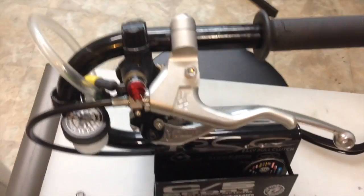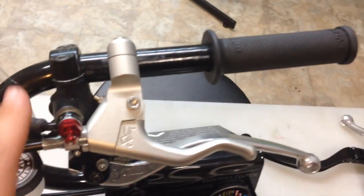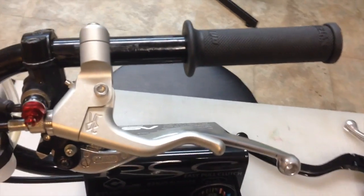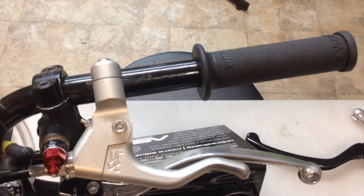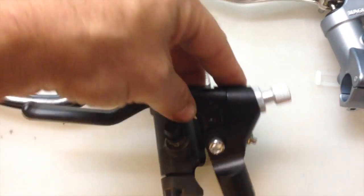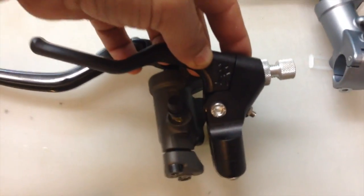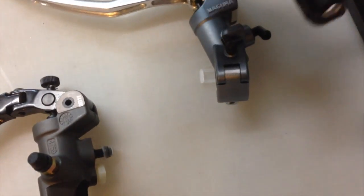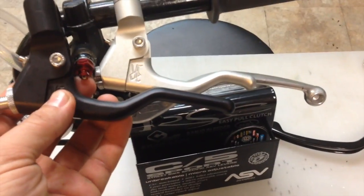If you are able to use a Brembo, or a Magura, or some type of aftermarket lever for your handbrake, then you can mount the perch on the inside of the master, and you're not going to have your line getting in the way, because it will just be the bleeder. This is the more preferred setup if you have the money to do it.